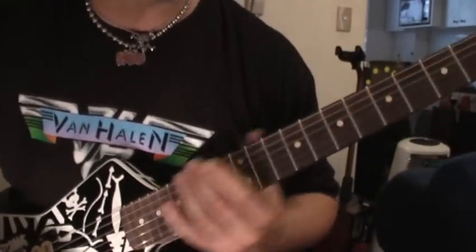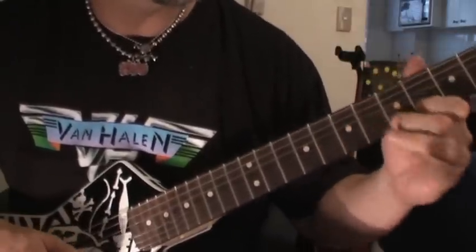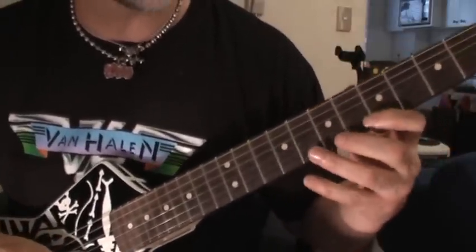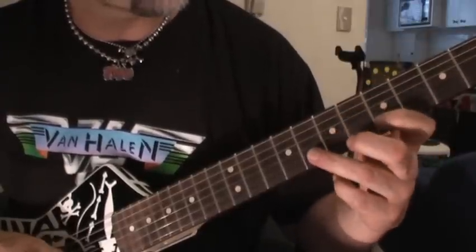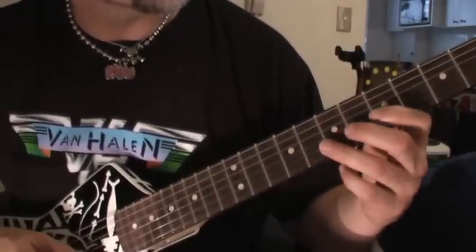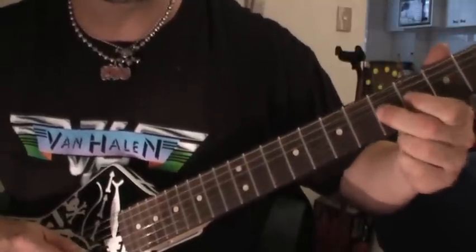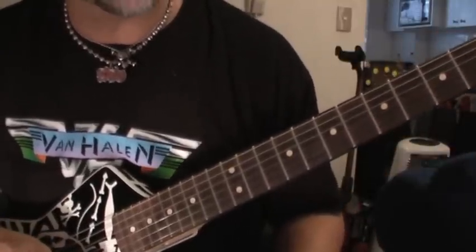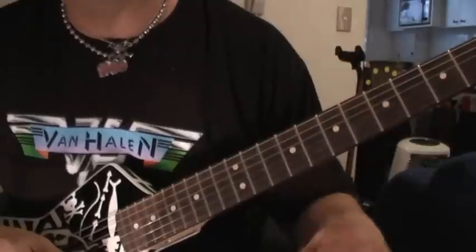Now you're down here in the A minor pentatonic section. I don't know exactly what he's doing there — I just think it's 5 on the B, 5 on the E, 5 on the B, 8 on the B. You just want to make sure that is your last note. If you ever get stuck, just remember the last couple of notes, make sure to bang those, and then no one really cares.